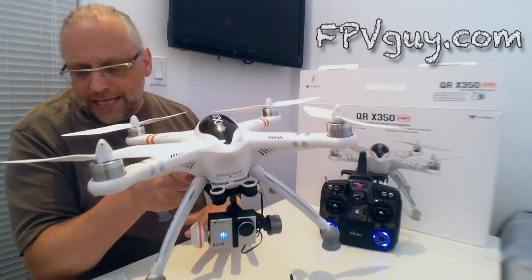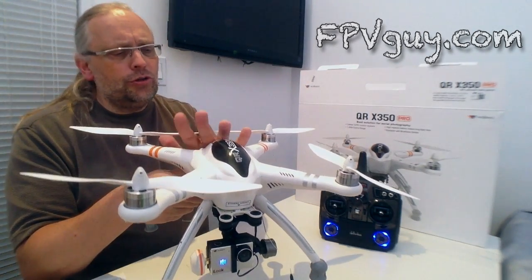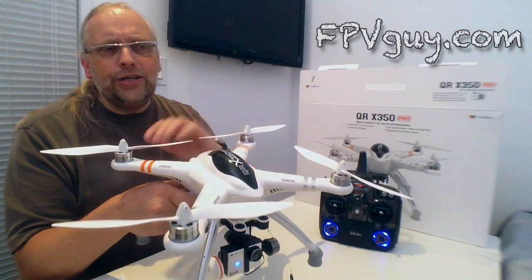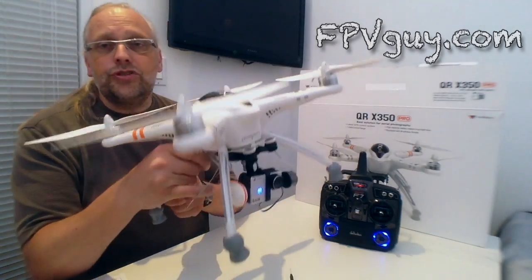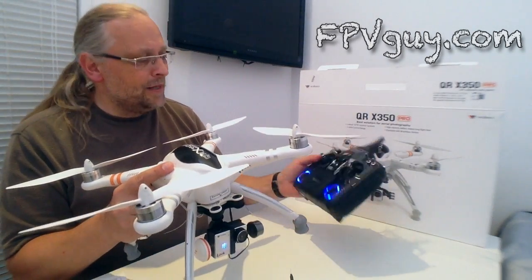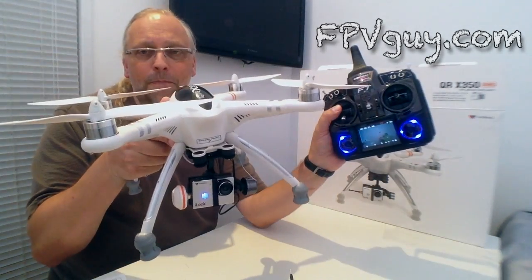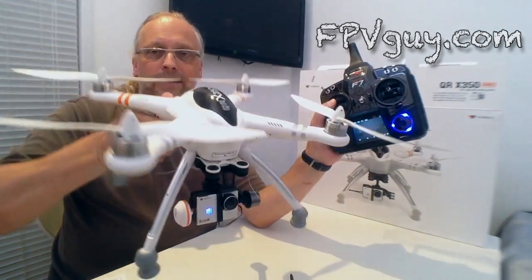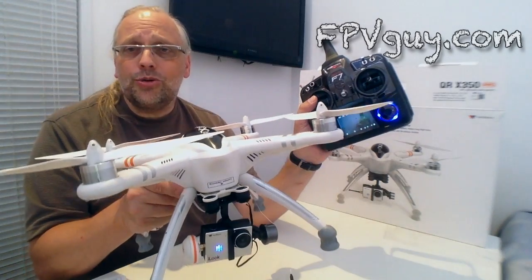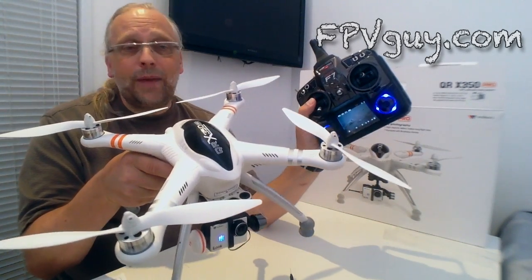So that is today's show. We have built the quad, put it together, and I've shown you the basic process for calibrating it. When it's new, expect to fly maybe 5 to 10 minutes with it and let it work out its calibration further. After the first battery you're going to see the flying get even a little smoother, especially as it slowly improves the compass calibration. The radio, the camera doing 720p, the very successful gimbal — and the gimbal is also available separately for $125 to put on any quad out there.